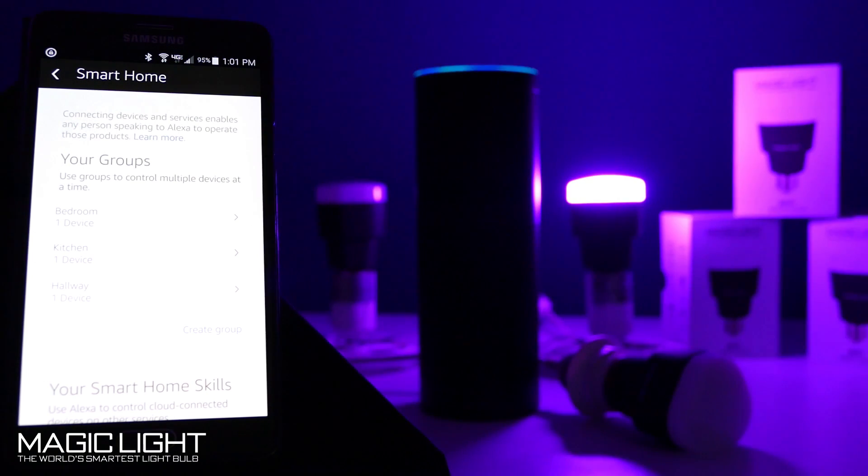You can also have Alexa control different brightness settings. Alexa, turn on bedroom light to 50%. Okay.